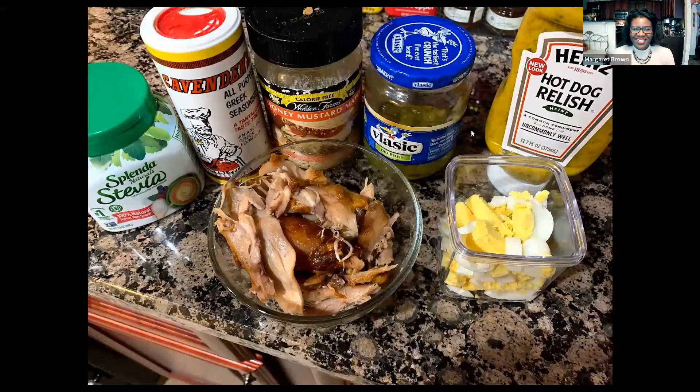Hi guys, welcome back to my channel. I'm Maggie, the substitute teacher, and I'm taking you on my weight loss journey, where I substitute the foods that I love with the foods that love me back.